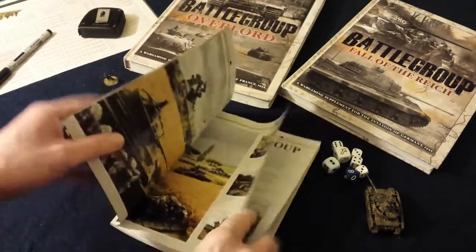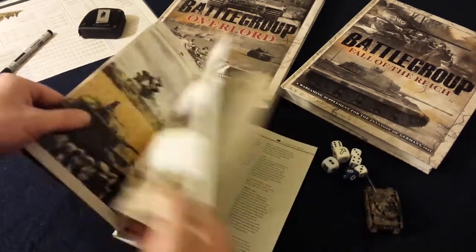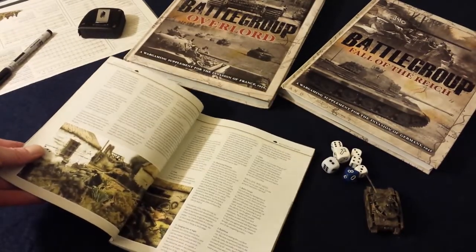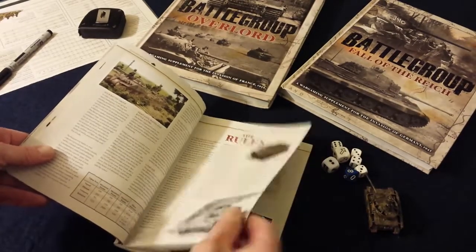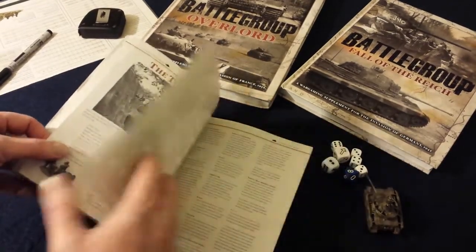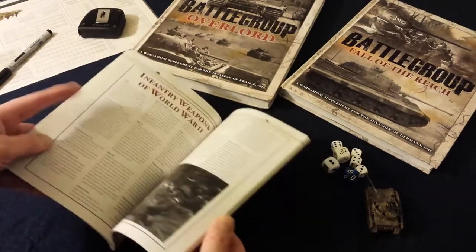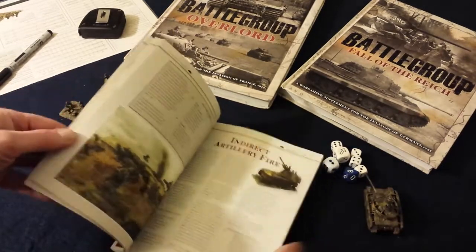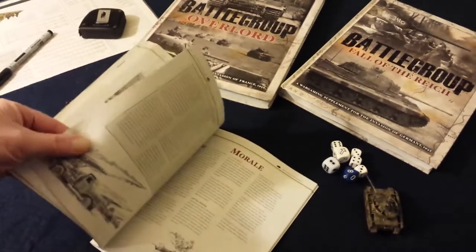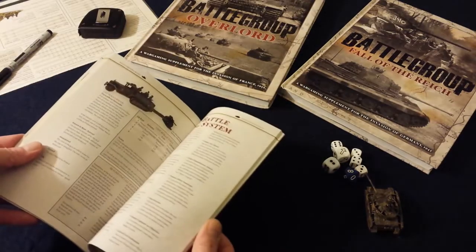The book starts off like all the Battlegroup books — it has nice color pictures in the front. It goes into the setting, a little bit about World War II and the battlefields, and then into the actual rules. The rules are structured so that all the basics — orders, movement, shooting — are up front. In the back you'll find the more specific rules like artillery fire, morale, the battle rating system, how it works in the game, and how to use the battle rating markers.